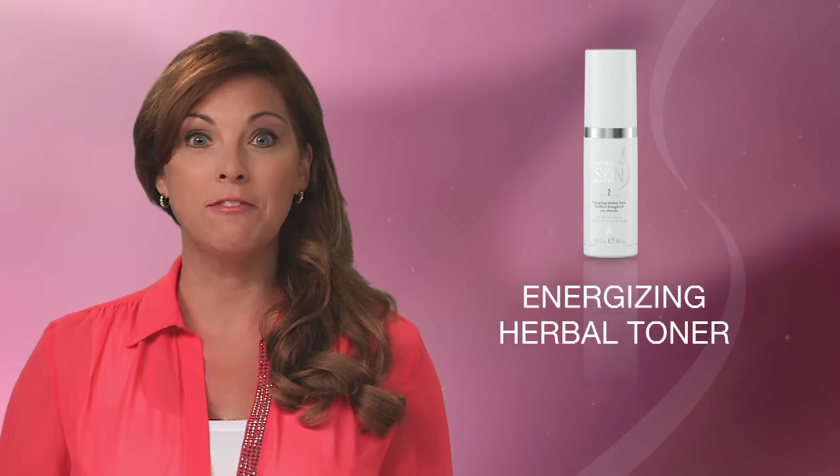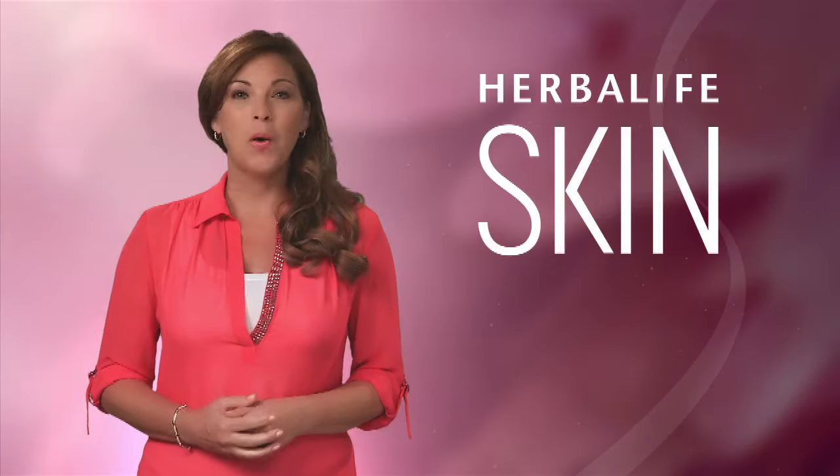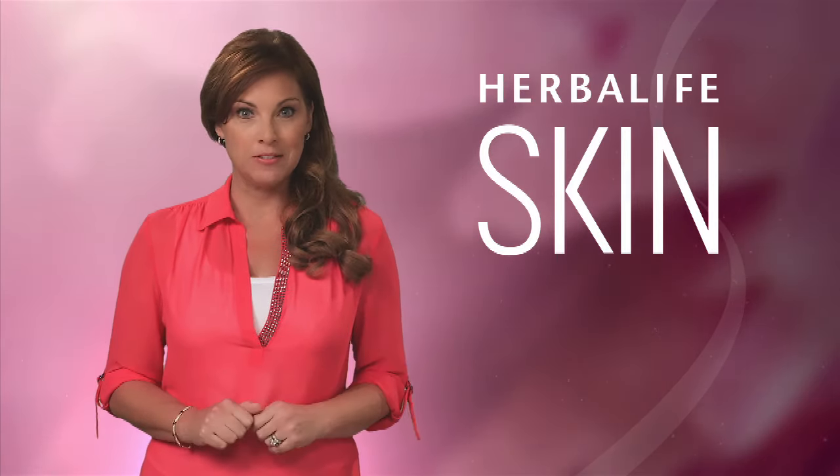The toner leaves skin prepared to receive moisturizer or serum. It's alcohol-free, with a mandarin citrus scent, and is suitable for all skin types. We've cleansed and toned, so now we need to moisturize. Proper moisture is absolutely essential for healthy, beautiful skin.